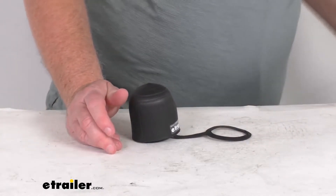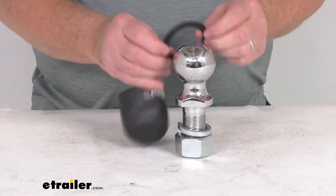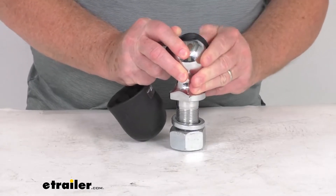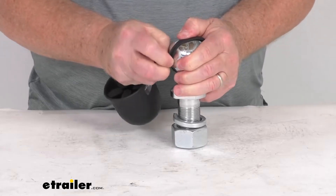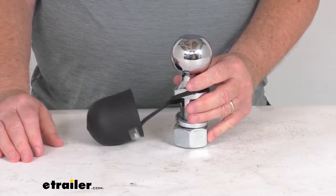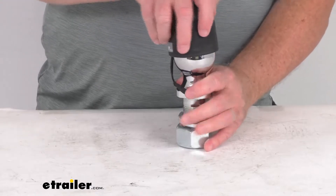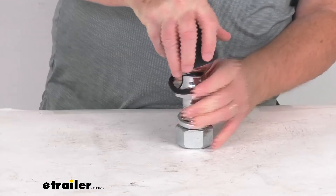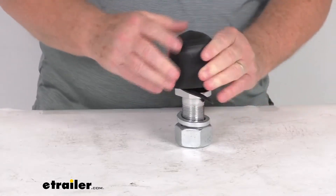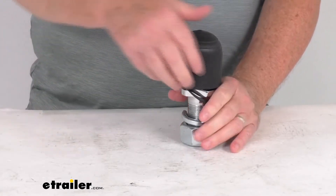I pulled one of those hitch balls just to show you how this installs. Basically, you take the circle portion of the tether and first stretch that over the ball itself. Once you get that over there, you can see it'll hang in place when you're towing. When you're not towing, you take the cover, push it down over the ball — it's a nice snug fit — and once you get it down over the ball, just like that, it's protecting it.